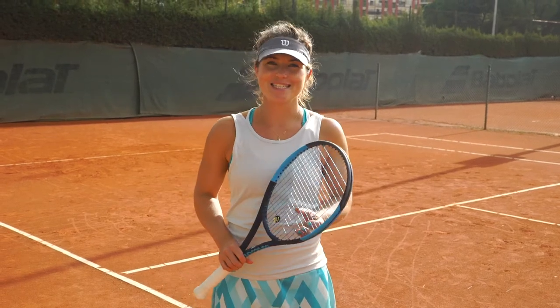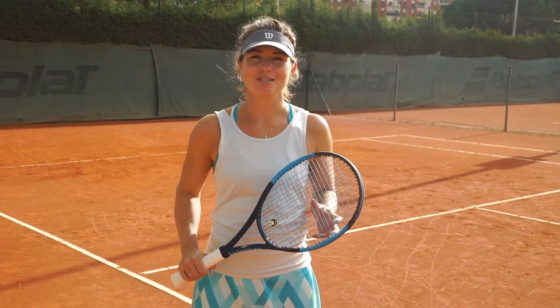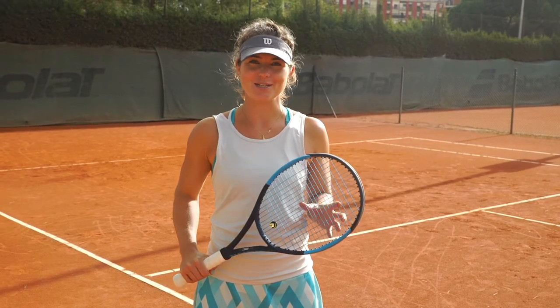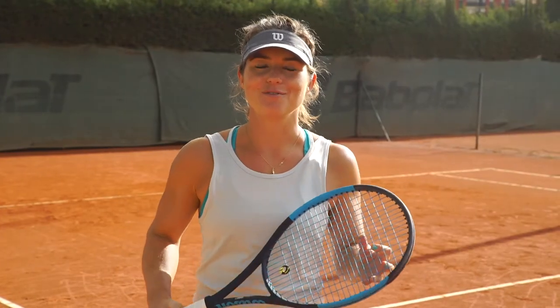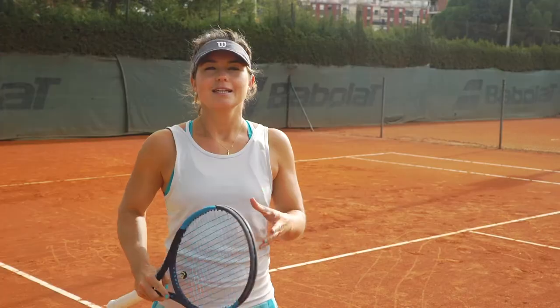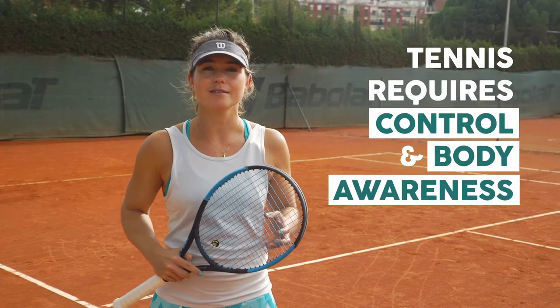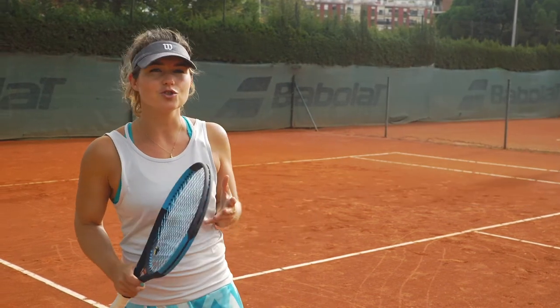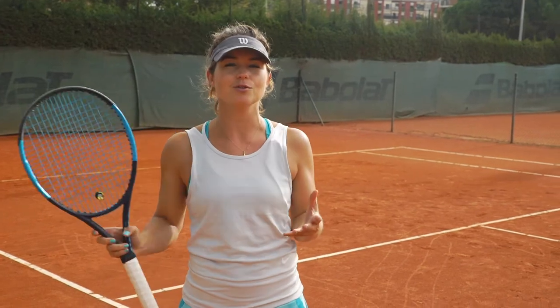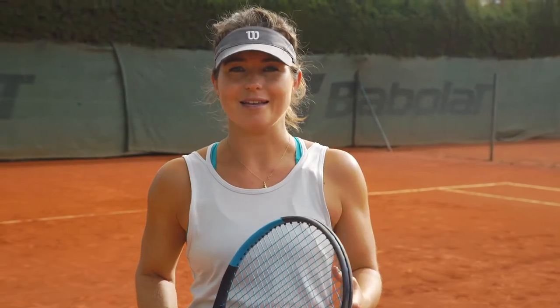Hi there, this is Gabi from fitintennis.com. I'm a tennis head pro and fitness coach for tennis players here in Barcelona. For today I prepared a few exercises to improve your hand-eye coordination. Tennis is a sport that requires a lot of control and body awareness, so for every shot you need to know how you put your feet, how you put your arms, and where you look, and this can be improved over time with practice.